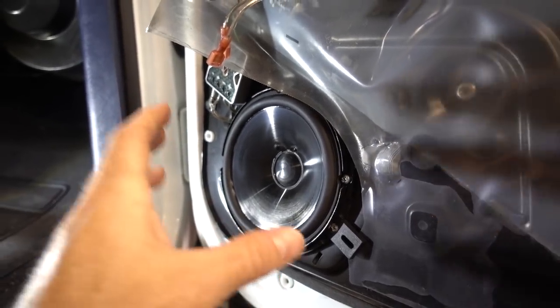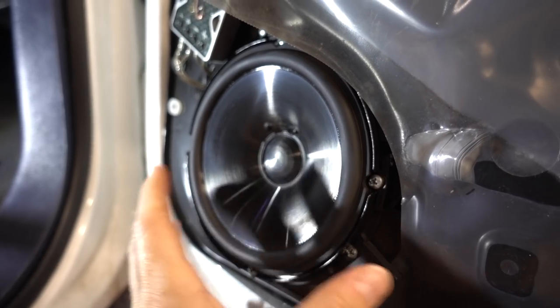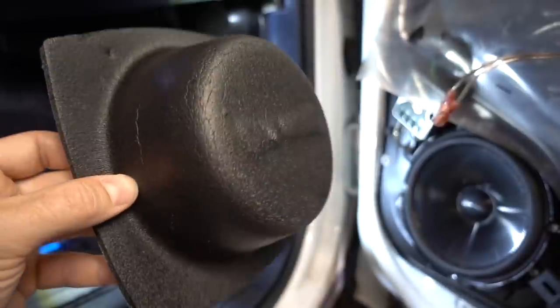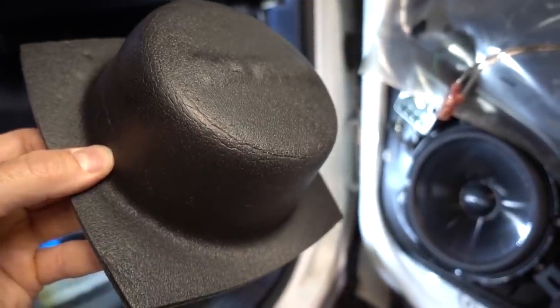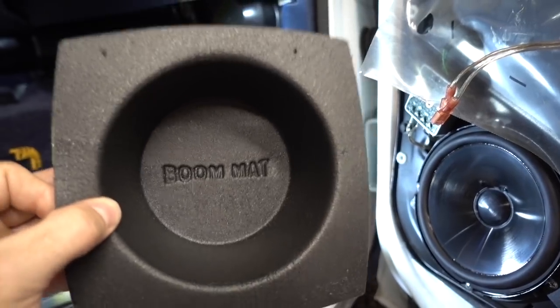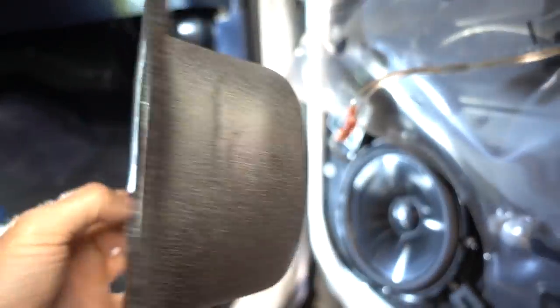Ever since I installed this component speaker system into this '95 Suburban, I've been a little worried. Behind this speaker, it's just open to the elements. Whatever can get down this window and through this weather guard can potentially ruin that speaker. Someone came up with the bright idea of this foam hat to enclose the speaker within the door. That way, if any water gets inside that door passing that seal on the window, it's not going to get all over the back of your speaker causing it to rust or the cone to rot out — it'll hopefully just drip right off of this. I'm hoping this is strong enough to withstand the vibrations and won't give out, because I really wouldn't know if it ripped and had a hole and my speaker was getting ruined. The only way I'd know is if I took the whole door panel apart and investigated.